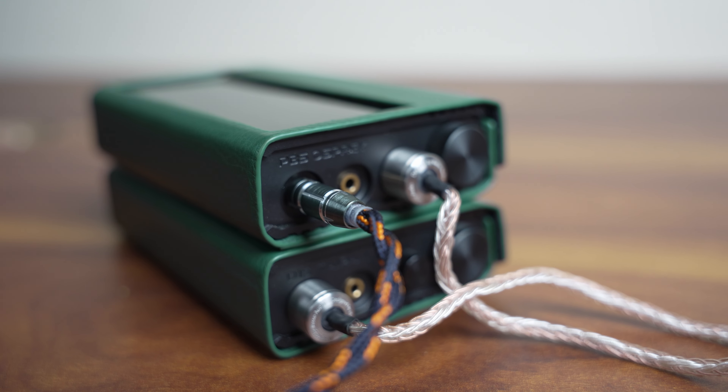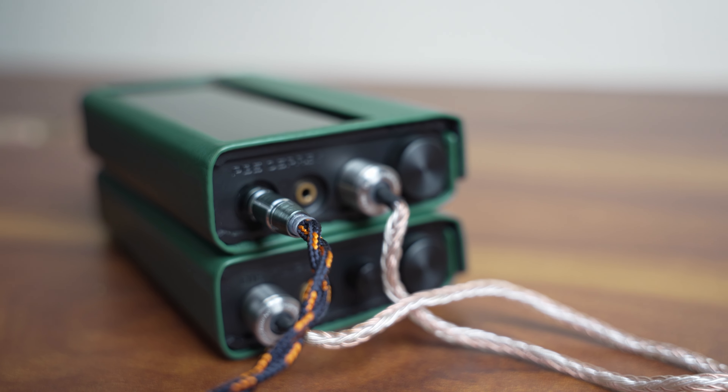The overall output is like a buttery smooth ride throughout the frequency band. Moreover, there are excellent extensions on both sides — excellent sub-bass reach and excellent treble extensions. So if you want to judge a product, this is probably one of the best sources you can have in today's market. It just maintains a neutral signature and provides excellent extensions, letting your connected earphones open up clearly and present the best sound signatures they're capable of producing.